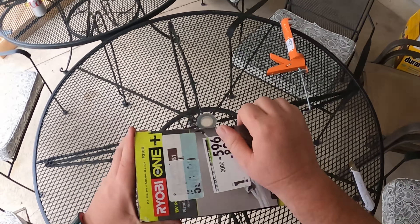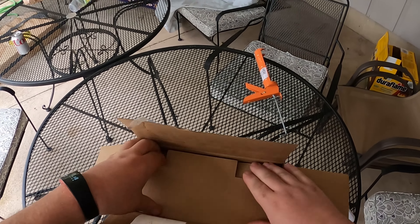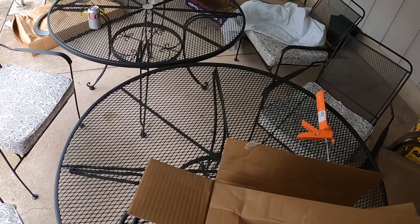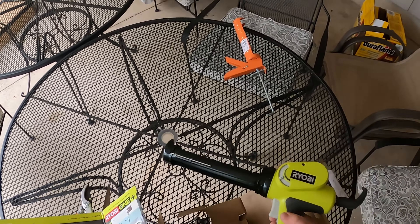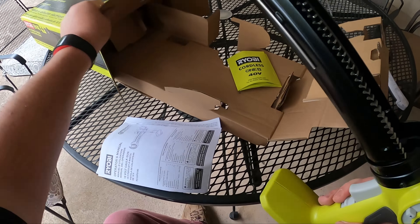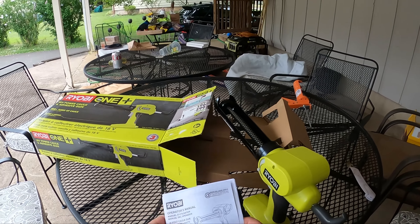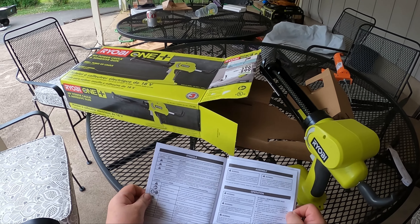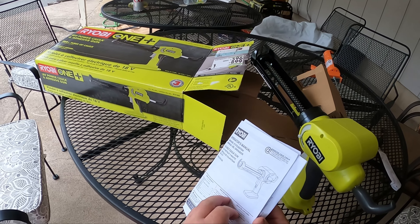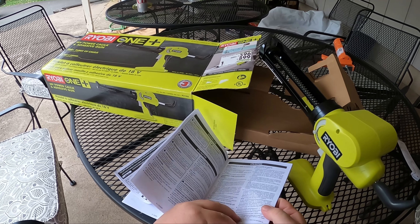Probably like most Ryobi boxes, they don't make it easy. Well, this one actually is not as bad as some of them. It's in there pretty secure. It doesn't seem to come with anything else except for what is most likely a relatively useless owner's manual. These manuals for Ryobi are pretty subpar at best, which is probably why Ryobi often has videos on how to use these things.